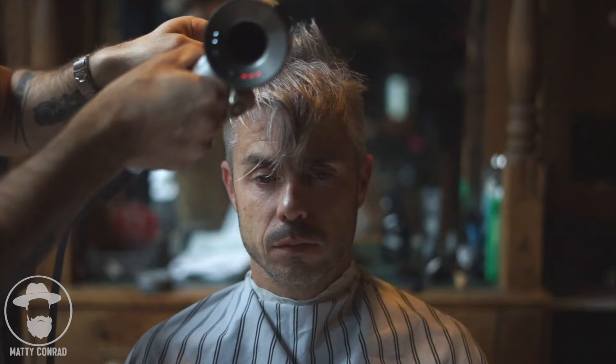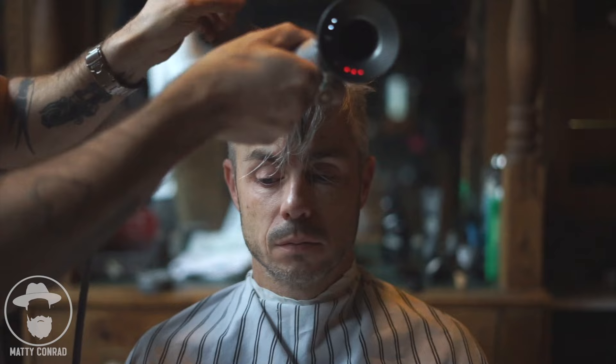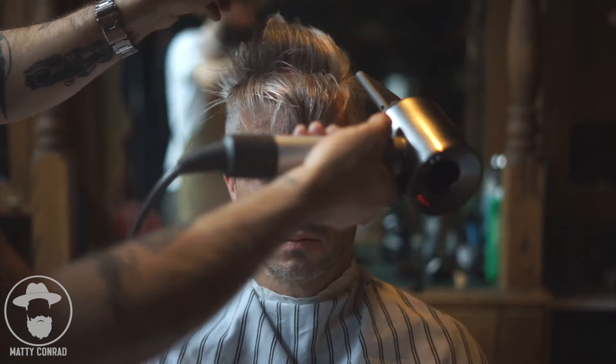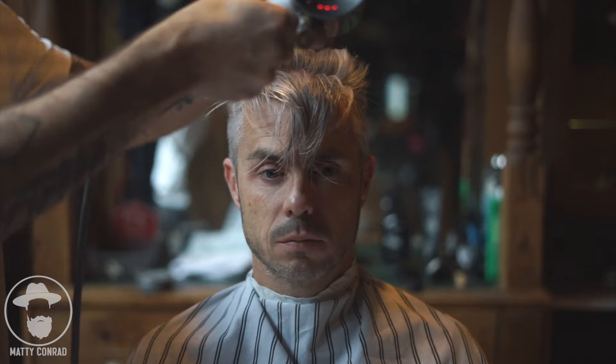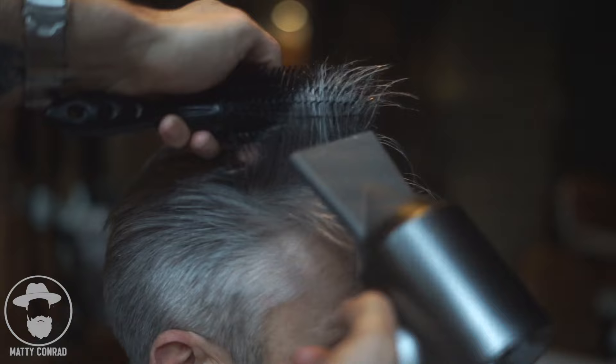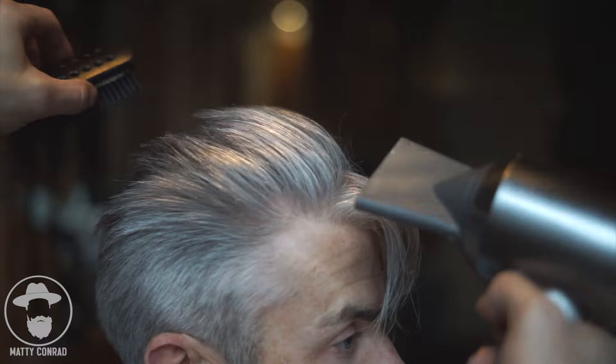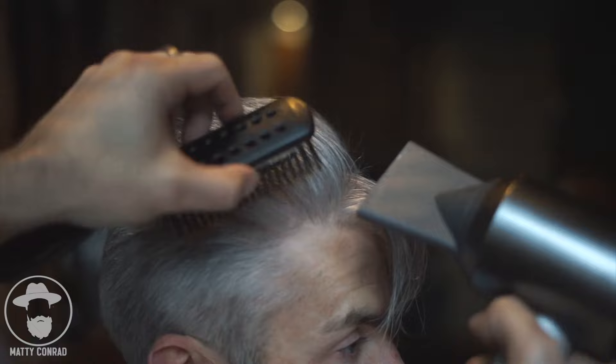Once the back and sides are done, we're going to start building volume through the top. I usually start around the highest point of the head, somewhere around the center at the top. I'm going to create a little bit of volume in the back and progressively more volume as I move forward. To get just a little volume, I use my fingers in this area just to lift the hair up slightly and pull it back away from the face. I always make sure the airflow is pointing straight back so the hair gets a nice bend. The more you lift the hair up, the more volume you're going to create — making sure the airflow is going over the ends of the hair and not pointing at the scalp pushing the hair down.